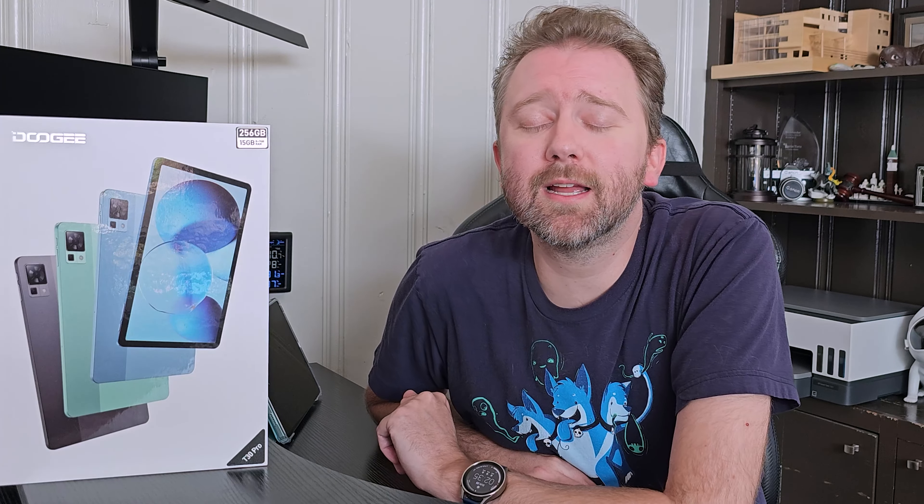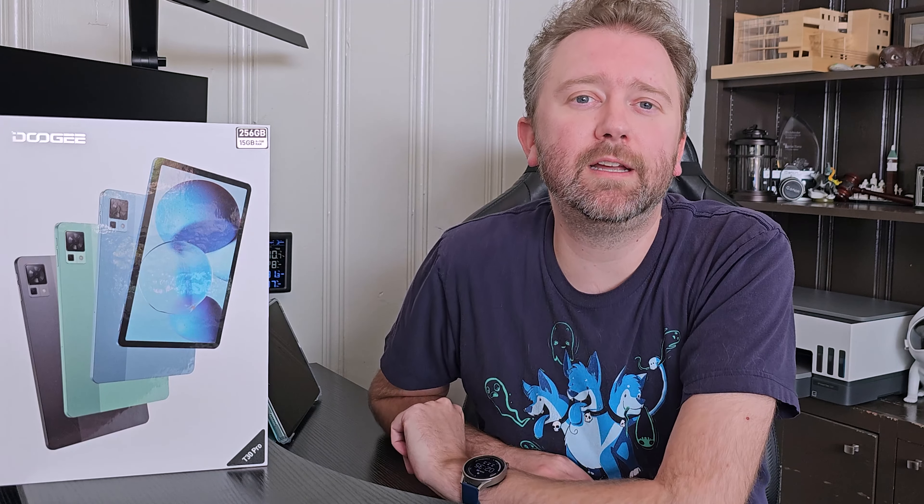Hey guys, Kevin here, and this is Pure Reviews, where I review all kinds of products. If you are new to the channel, be sure to hit that subscribe button. And if you find this video useful or helpful, be sure to hit that like button before you go, maybe leave a comment that says thanks — it helps out the channel a ton, and I greatly appreciate it.